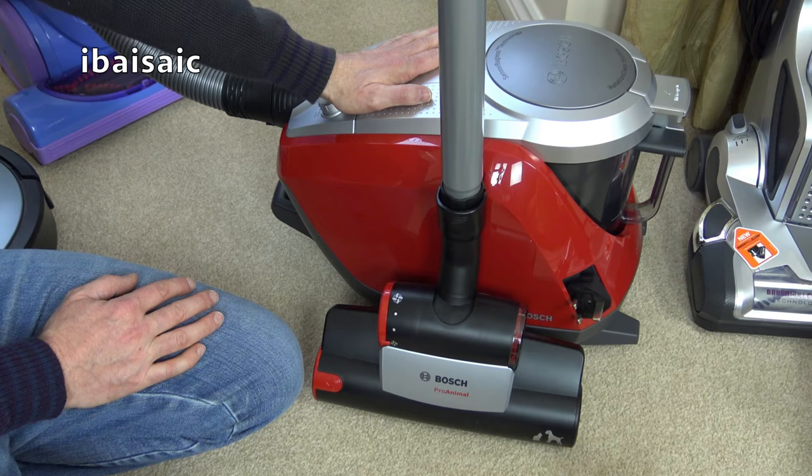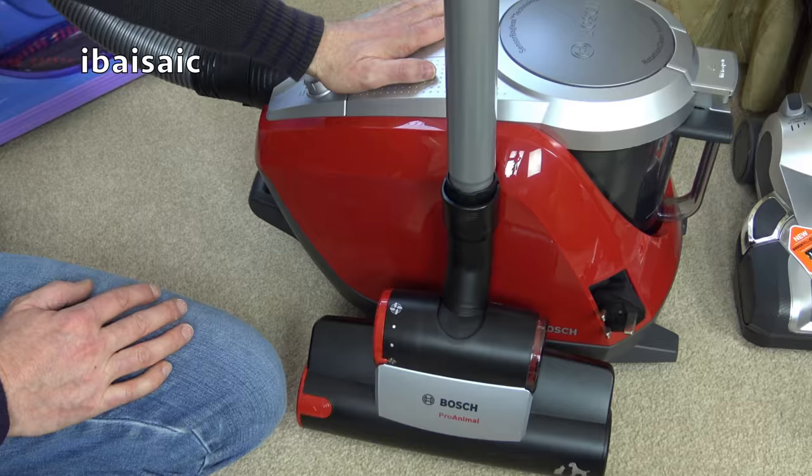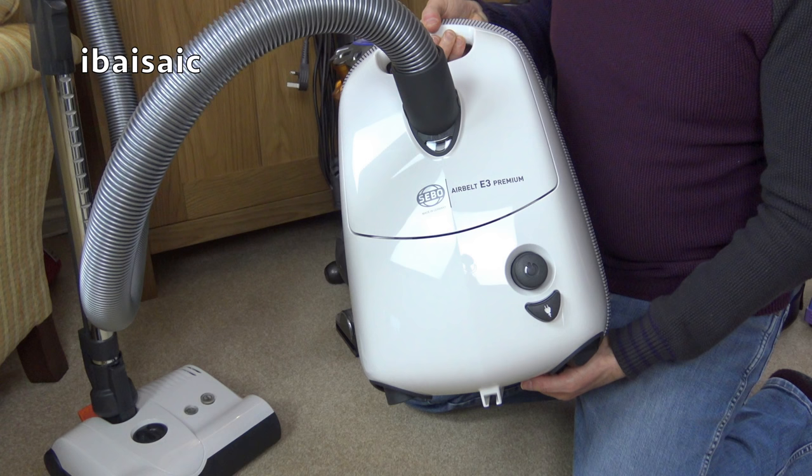In seventh place came the Bosch GS50, the bagless machine, with 16 votes. Then another cleaner I would have quite liked to have used — the SIBO E3 Premium — got 22 votes in sixth place.